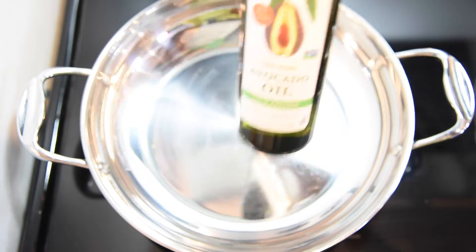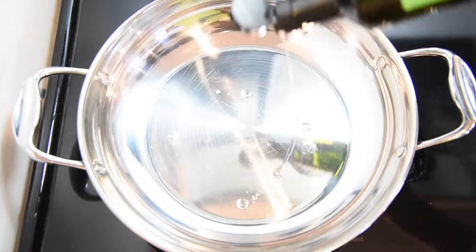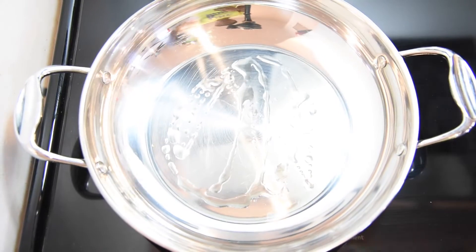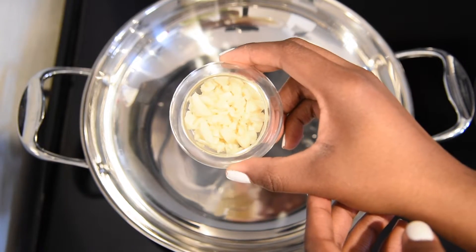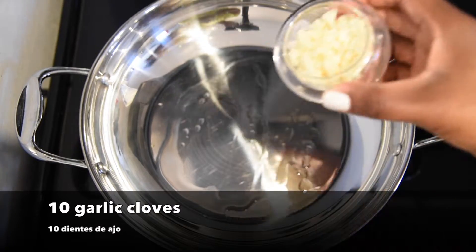Avocado oil. Aceite de aguacate. Ten cloves of garlic. Diez dientes de ajo.